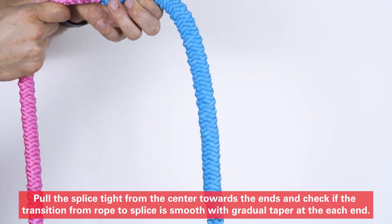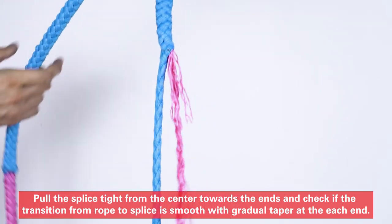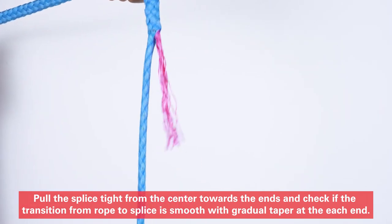Pull the splice tight from the center towards the ends, and check if the transition from rope to splice is smooth, with a gradual taper at each end.